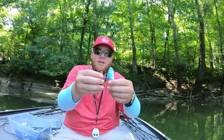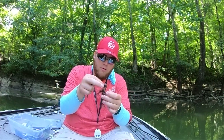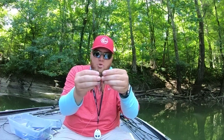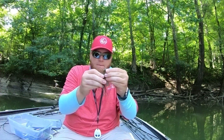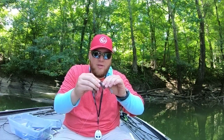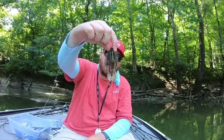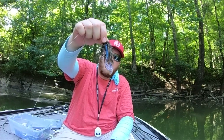All of these baits are rigged the same way — you go right through the back of it, get it to come through the center, and shove it up on the hook keeper. Guys, do not use a jig that doesn't have a good hook keeper — I can't stress that enough. That plastic keeper is a big deal. Here is the jig profile with the nice little tentacles on it.